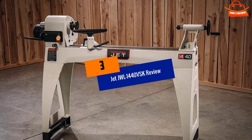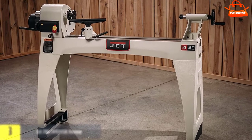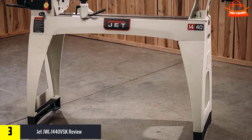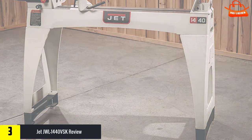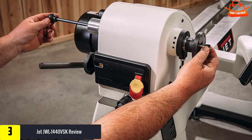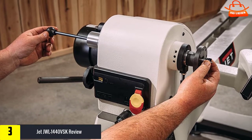At number 3, we have the JET JWL-1440 VSK. One good thing is that the speed dial opens and closes the driver sheave, so you don't need to move the belts to change speeds. They could have given it 16 inches of swing at least for bowl turning. You can read all the fancy features on Amazon, like cast iron legs, extra bed options, and stuff like that.